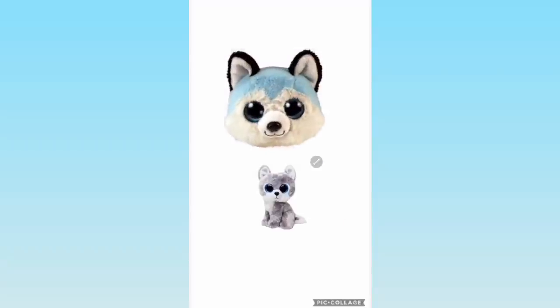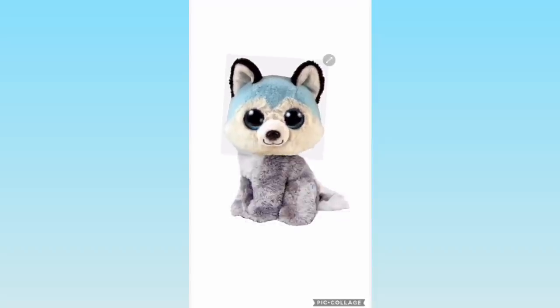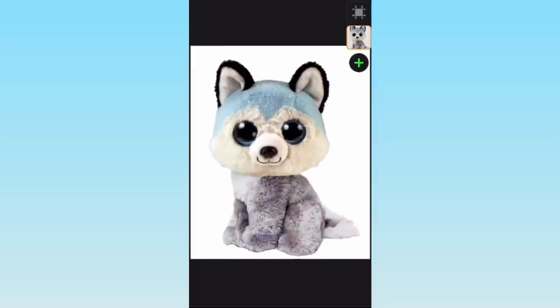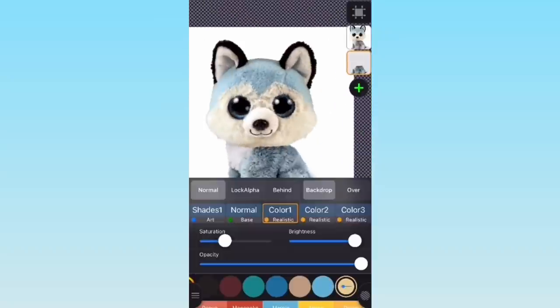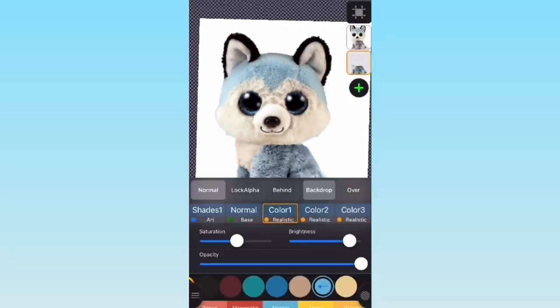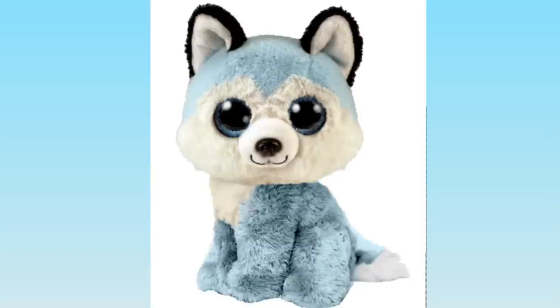For my next design, I took the Beanie Belly Thunder and put his head onto Warrior's body. My goal was to convert the Beanie Belly into a beanie boo, because I really love Thunder's design — the light blue and black color scheme is really pretty to me. Here I'm recoloring the gray on Warrior's body to blue to match it up, which was tricky since I used a new app instead of my usual PixArt. I also had to color in his chest, which is an off-white yellowish color. Here is my custom beanie boo wolf!